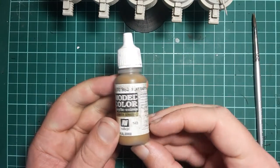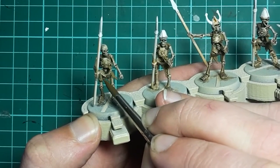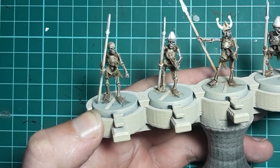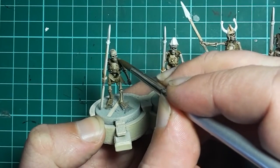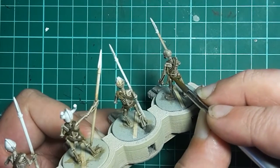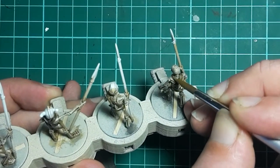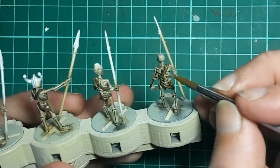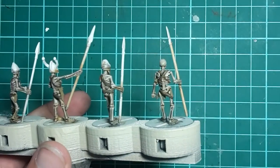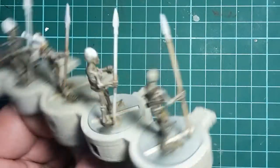Next I'm going to use some Vallejo Flat Earth to highlight the leather areas. I'm not going to worry too much about being particularly accurate here - all I want to do is hit some of the high areas on the belt and across the shoulders, maybe a little bit around the ribs. If you've watched my previous videos you'll know I like to then hit the leather with a highlight of dark sand, although in the case of the skeletons I've chosen not to do that. The reason is I want to keep the contrast between the leather straps and the bone nice and stark, and I feel that adding that dark sand layer is going to blur them together too much, so we're going to avoid it in this case.